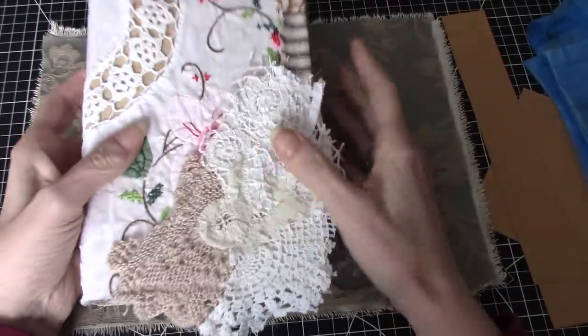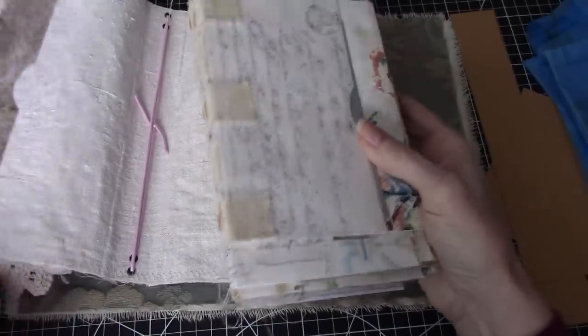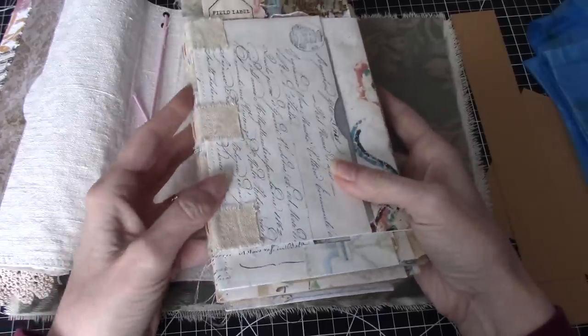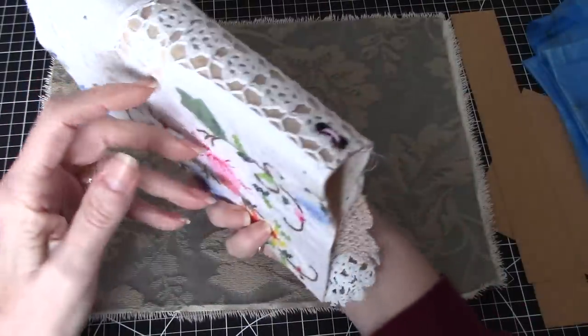Hi everyone, welcome back to the channel. Today I am going to show you how to make this cover for the tab journal. I'll also be doing a video on how I put together the tab journal part as well. So we'll start with the cover.